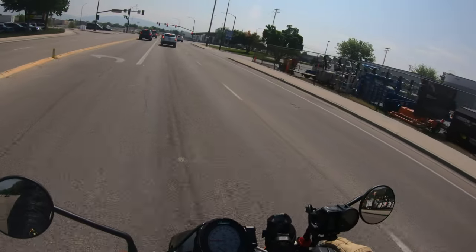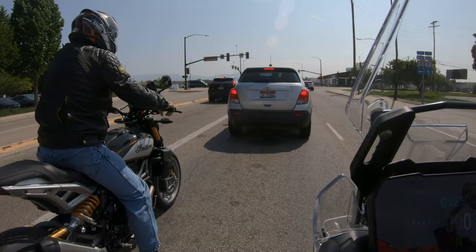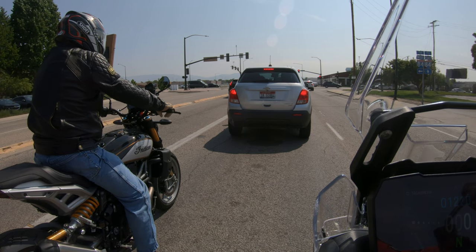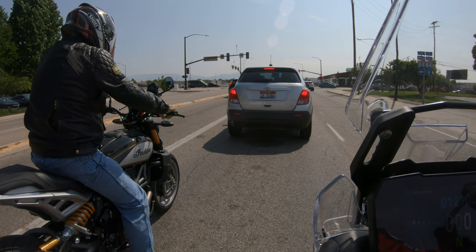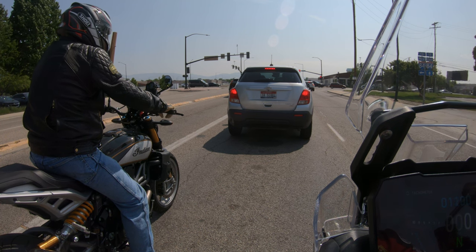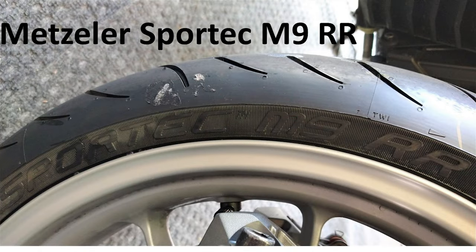We'll get out on the interstate and see how it handles the rain grooves. The tires are 17-inch — it's got a 120/70 on the front and a 180/55 on the back. It looks like a Metzler Sport Tech — I initially said Michelin but it is a Metzler Sport Tech.